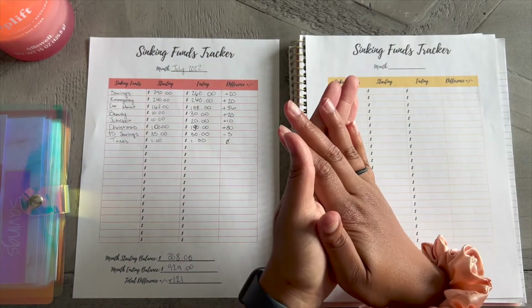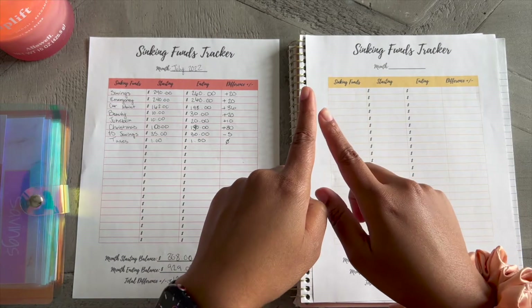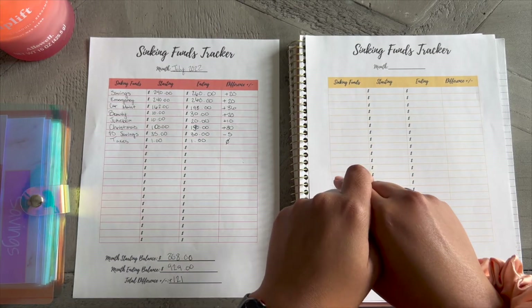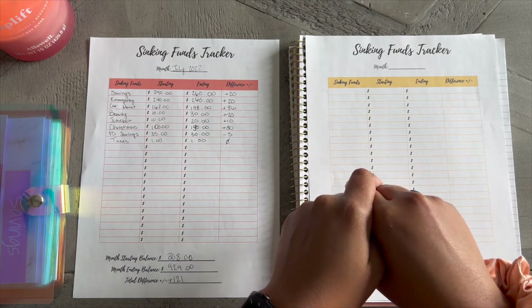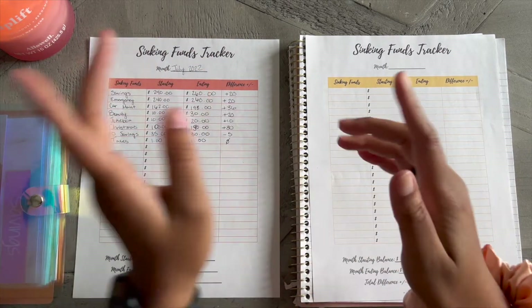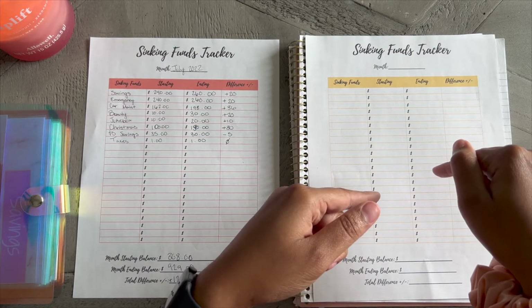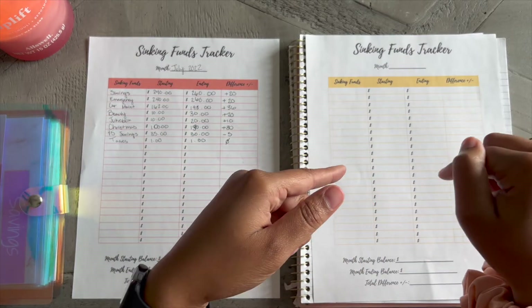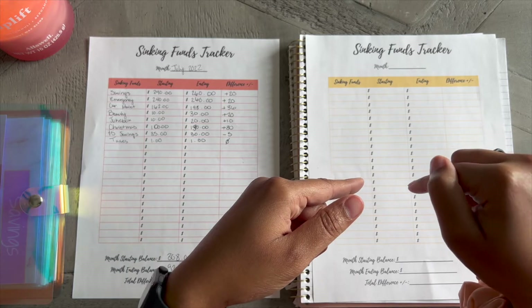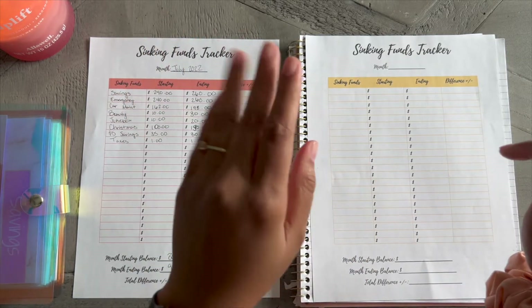Hello everybody, thank you so much for coming back to my channel. What we're going to be doing today is a sinking funds update for the month of August. I'm just going to copy this over and then we can go ahead and do our sinking funds update and tracking, as well as the bill exchange. So let's go ahead and get started.